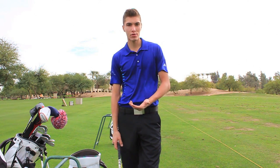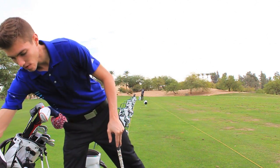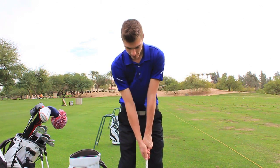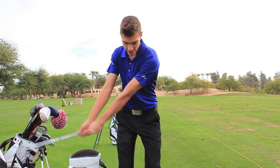Let me show you first what I used to do. When I used to set up to the club, I would grip it so lightly — it was just basically resting in my fingers. Then on the takeaway I would tense up, straighten my arms, and take it back, because I wasn't holding on to it to begin with.